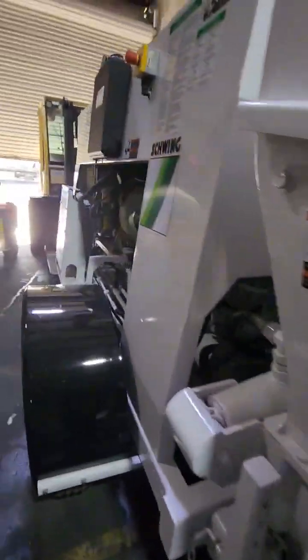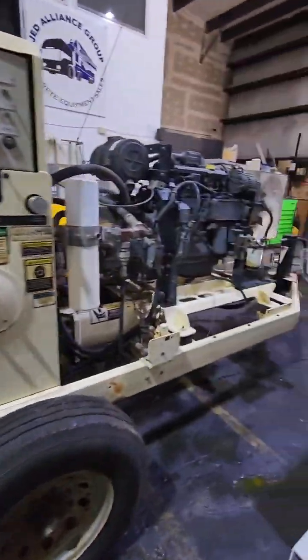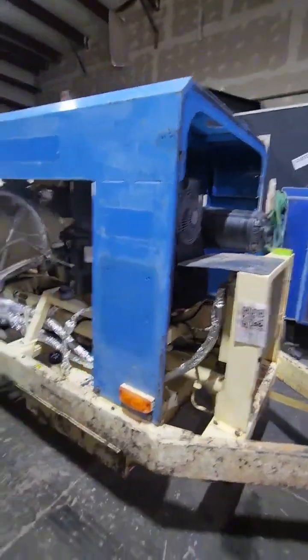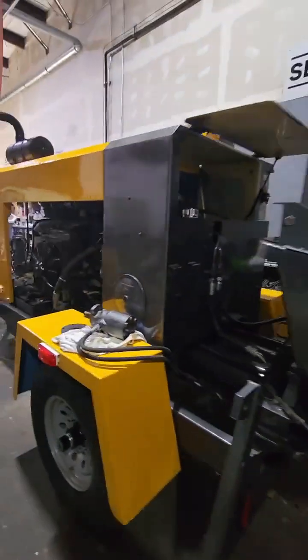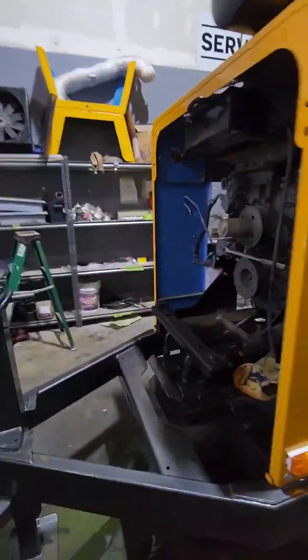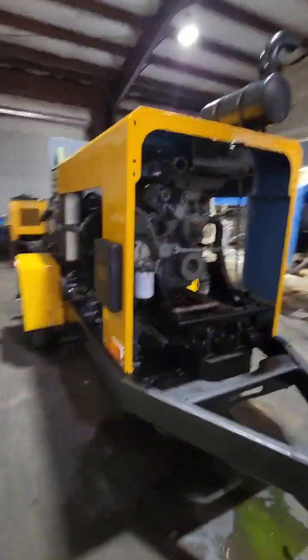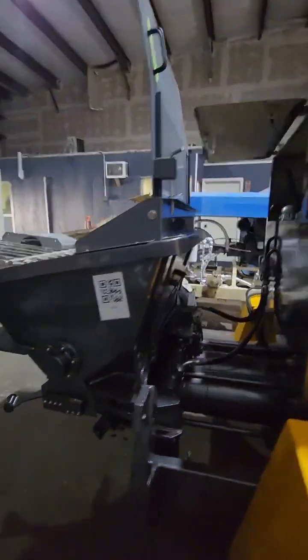Here's another machine that we're currently working on — it's in the process of being refurbished. And then here's a machine that is ready to go to paint. We cover the hoses up and stuff like that, and then it goes to paint. This is the end product — kind of like how your Putsmeister TK40 is going to look like.